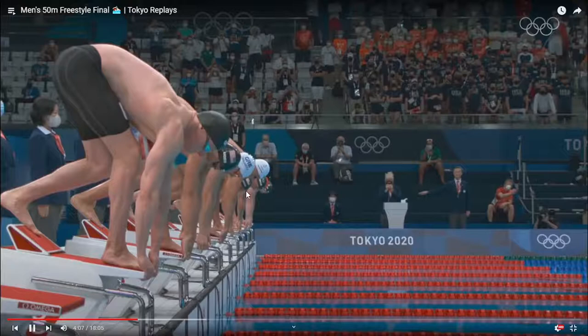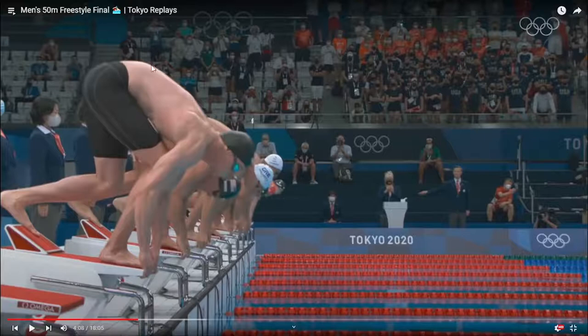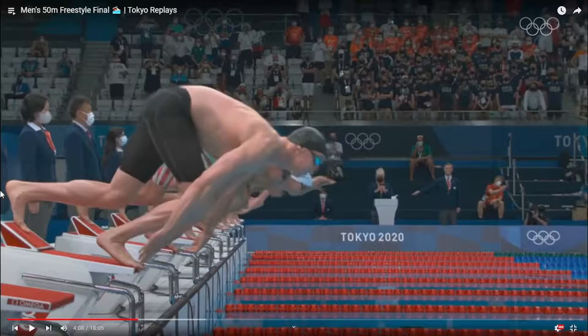And go — boom. It's a great position to start. Hips are still high; the hips are not dropping out. The knees are in line with the heels.